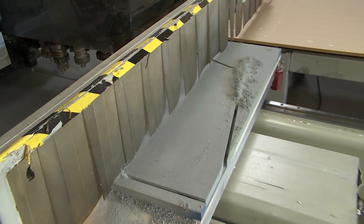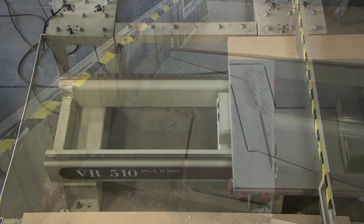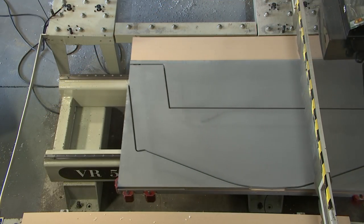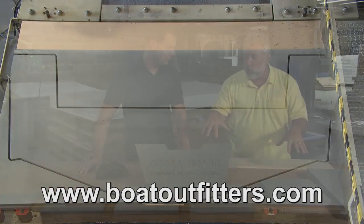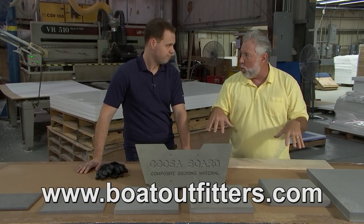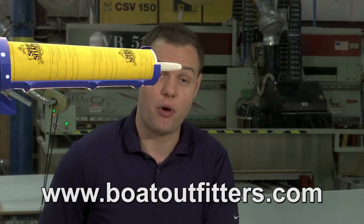CUSAboard can be used in transoms, for rotted stringers, rotted bulkheads, and replacement of rotted decks. This is the new material that boat builders are going with — called CUSAboard. How do people at home get it? They can find us at BoatOutfitters.com.